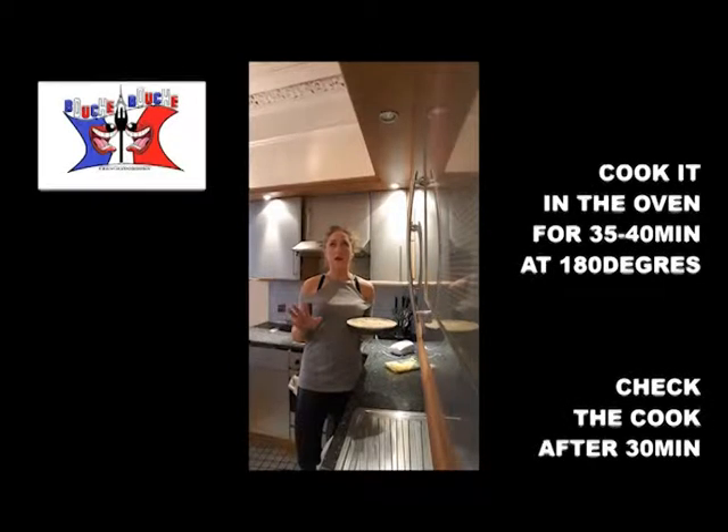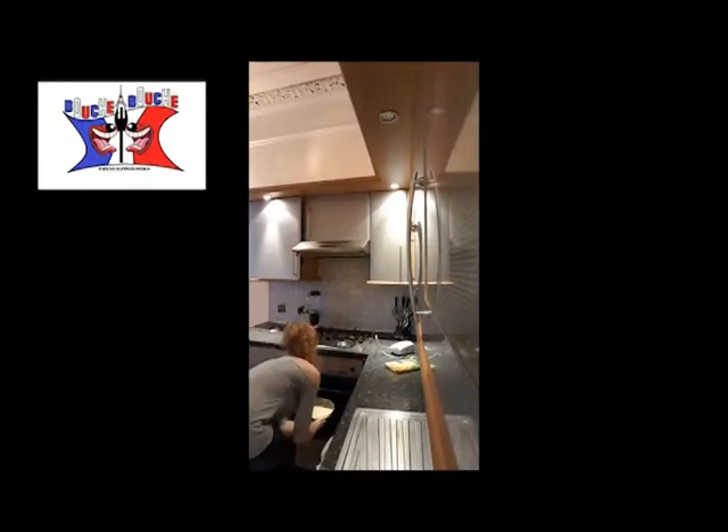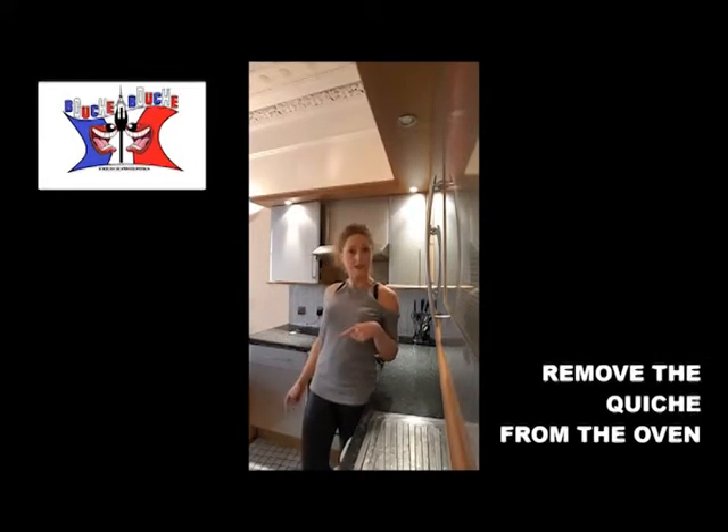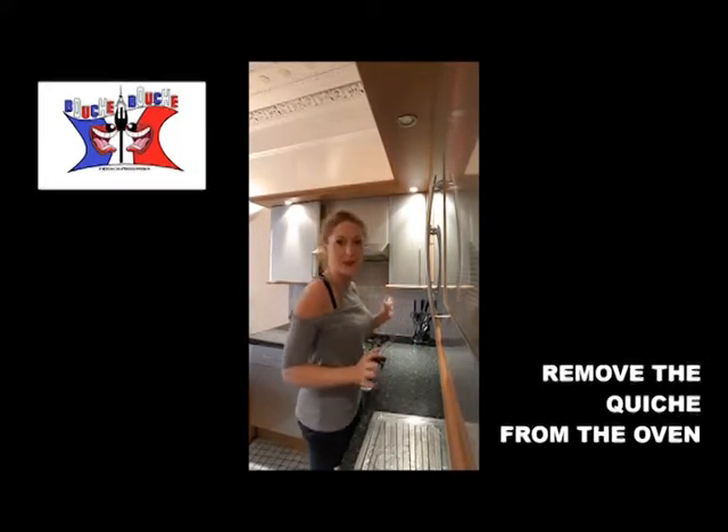When you're around 30 minutes in, you start to check it a few times to see if it's not burning. It's now 40 minutes — the quiche Lorraine is cooked, so it's time to remove it from the oven.